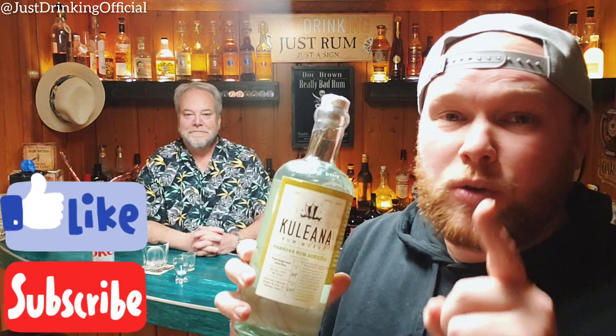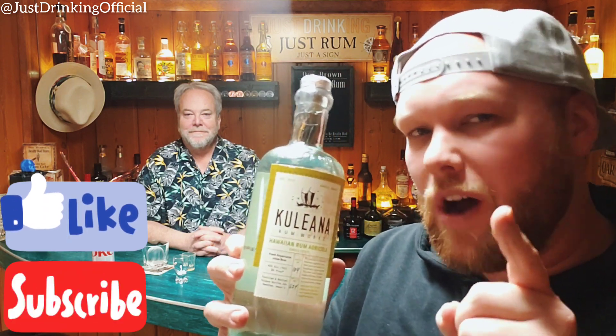It's the Kuleana Negroni, not to be confused with The Rock's Jabroni, but it's the rum version, cocktail version of Kuleana Negroni. Just Drinking is back with Kuleana Hawaiian Rum Agricole.